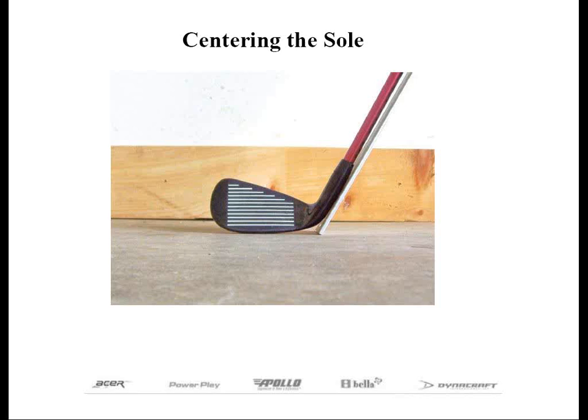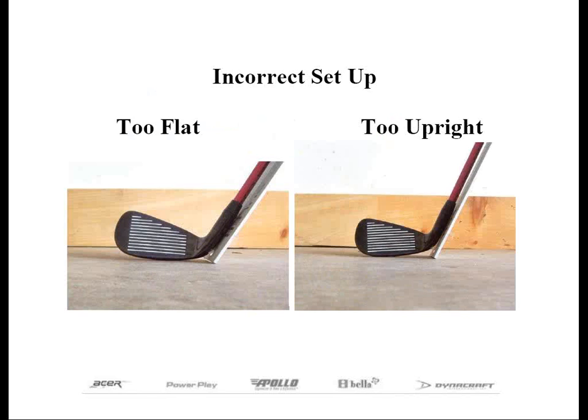The method most often used involves placing the club in the plane position with the center of the sole touching the ground. This might be a little tricky at first because you may not be able to see the sole from behind the club. Take a look at the slide — the club is positioned with the center of the sole touching the ground, and when this is done, usually the score lines will be parallel to the ground. We'll also show you the incorrect setup positions of the sole resting out near the toe and the heel, and we'll see why this is important after our next step.